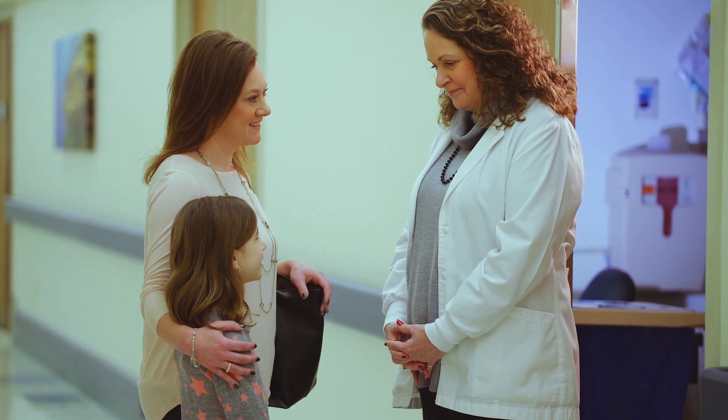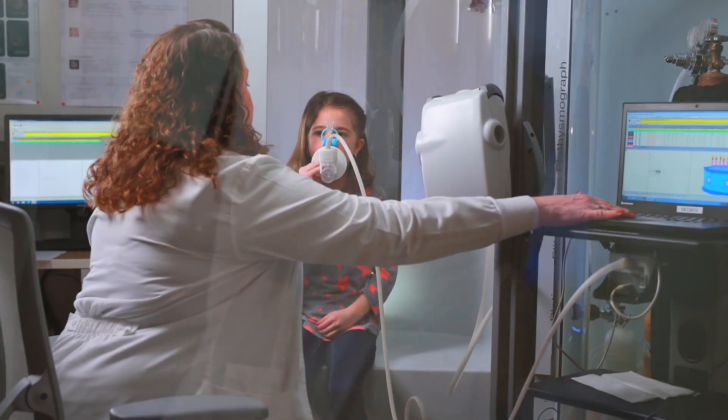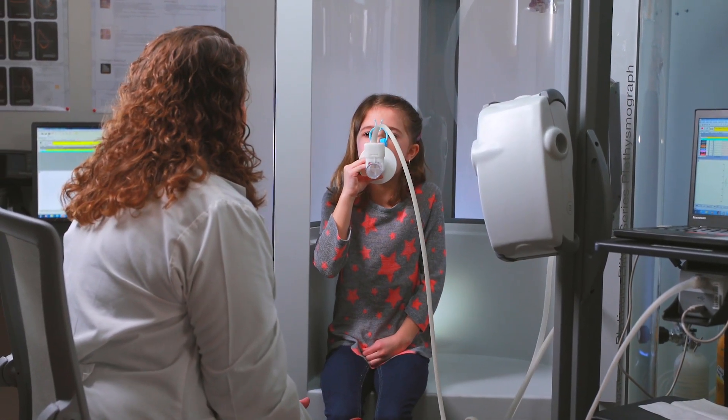Sometimes doctors need to find out how well your lungs are working. This can be done with a machine called a spirometer. A spirometry test may be done at a hospital or doctor's office.